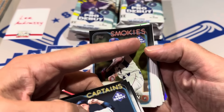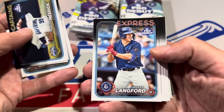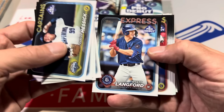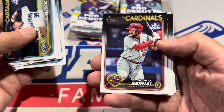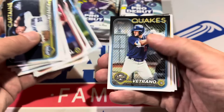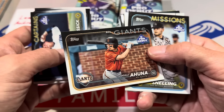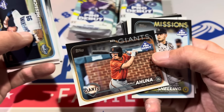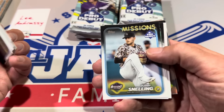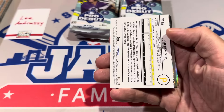You'll notice there are Pro Debut logos in the corners of some cards, like Wyatt Langford right here. That means this is their Pro Debut card — their first ever Pro Debut card. It's kind of like having a rookie card logo or a First Bowman logo, although they don't carry the same weight. Nobody really goes on the hunt for 'I really need Wyatt Langford's Pro Debut card,' but people do say 'I need his rookie card or First Bowman.'